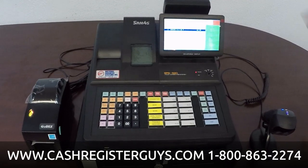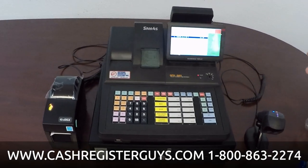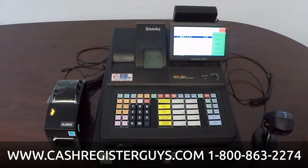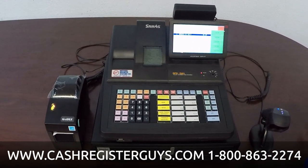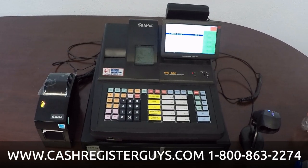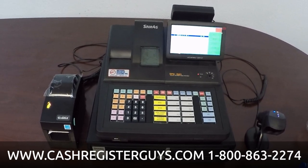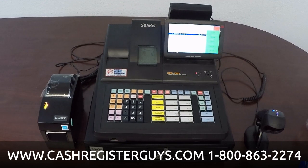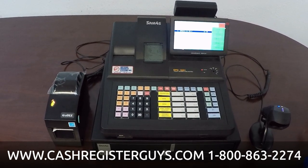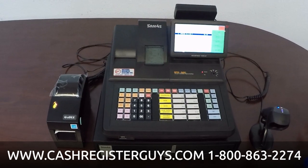That's the machine in a nutshell. If you add memory to it — which is a very inexpensive option — you can have up to 50,000 to 60,000 UPCs in it. It's capable of daily reports, monthly reports, and other period-to-date reports. It's a great register. We have them installed all over the United States and Canada in convenience stores, liquor stores, smoke shops, and the like.